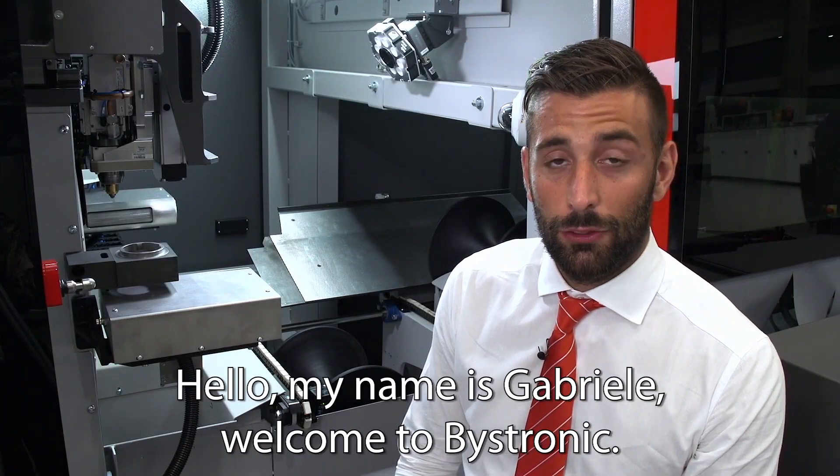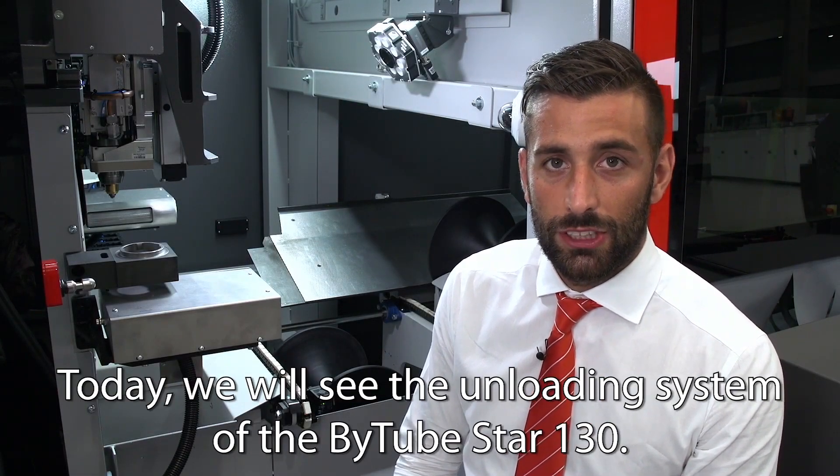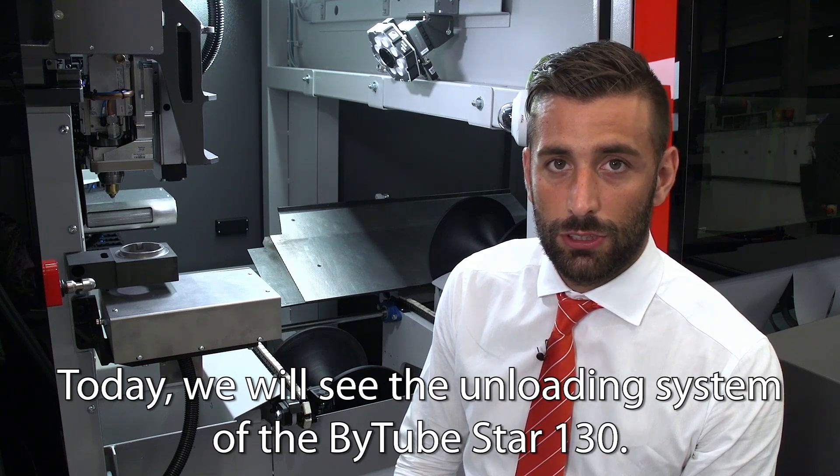Hello, my name is Gabriele. Welcome to Basetronic. Today, we will see the unloading system of the B2STAR-130.